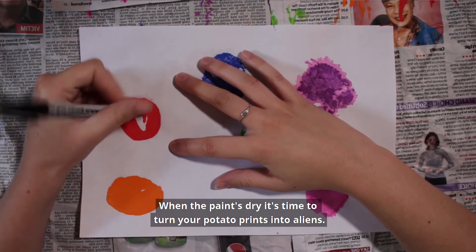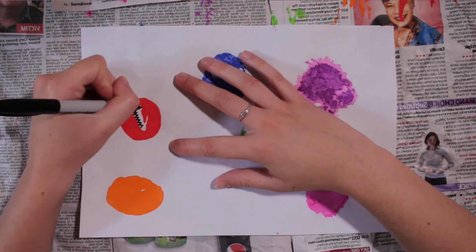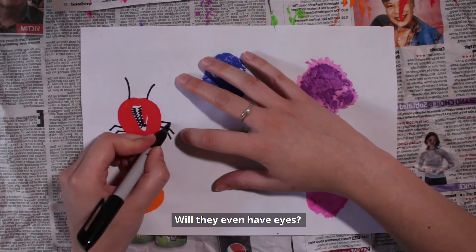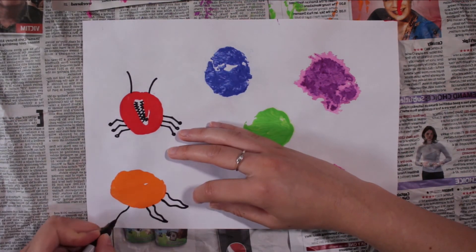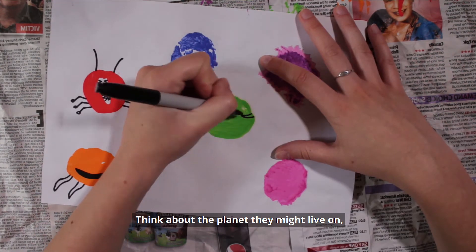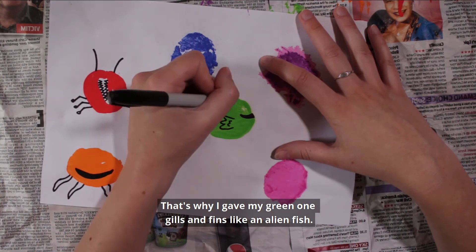When the paint's dry, it's time to turn your potato prints into aliens. Take your pen and draw on some features. No one's seen aliens yet, so how many eyes do you think they'll have? Will they even have eyes? How many hands and feet? Or will they have tentacles? Think about the planet they might live on — is it really hot or really cold? Is it really dry or is it covered in oceans? That's why I gave my green one gills and fins like an alien fish.